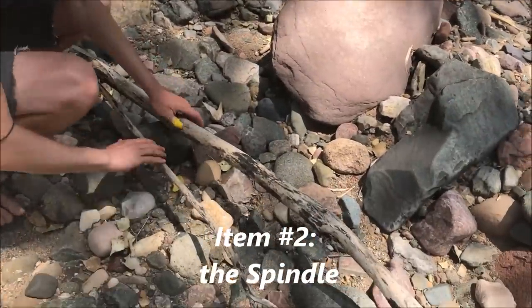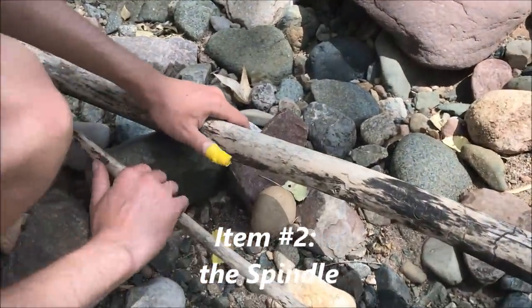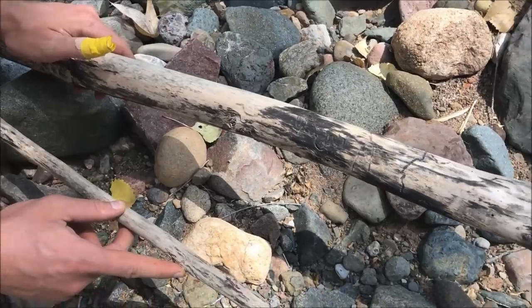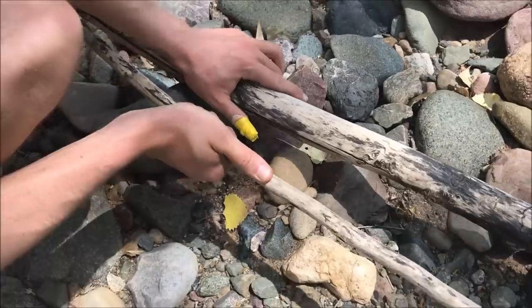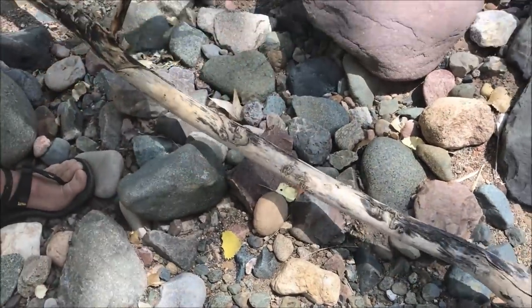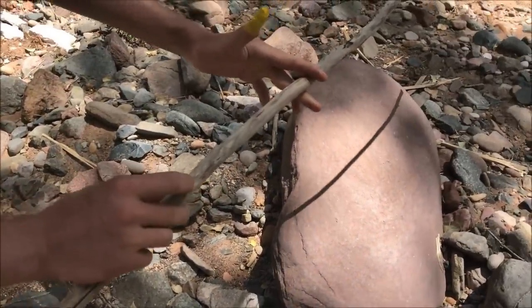We're going to be using this branch right here for our spindle — it's nice and straight. It's past that stripping cambium layer, but it also looks like it was a piece of driftwood so it's going to be well seasoned. We'll just break this off, and I'm going to use probably from here to somewhere up here for my spindle.